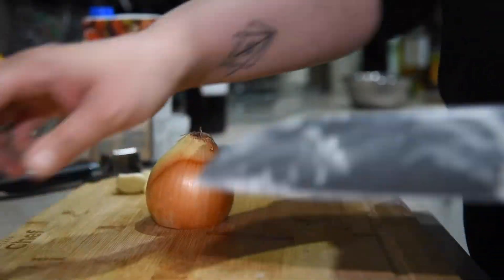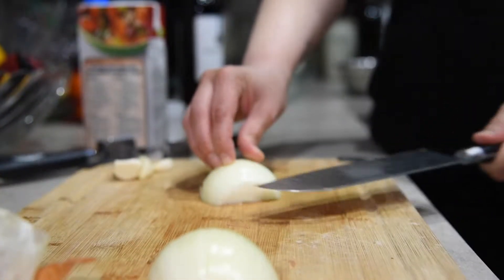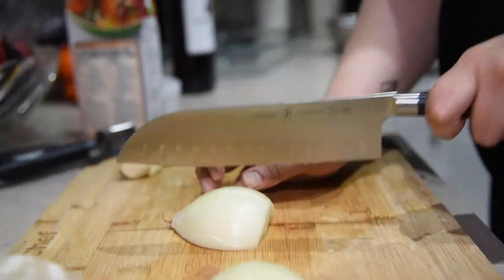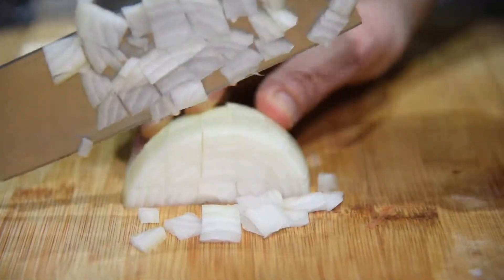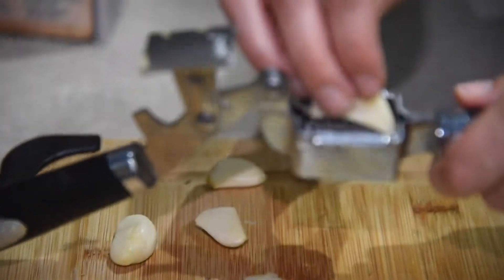Chop one yellow onion and mince about four cloves of garlic.